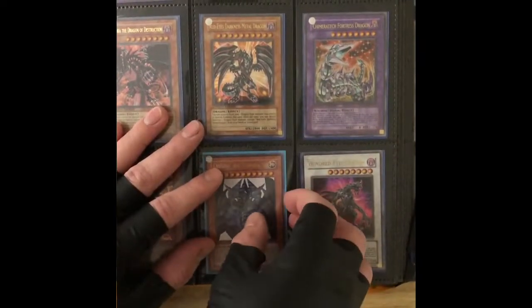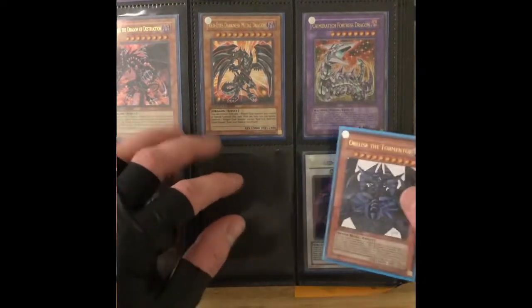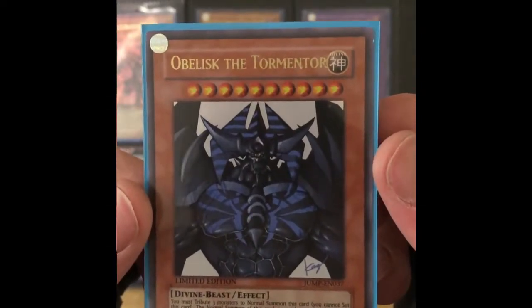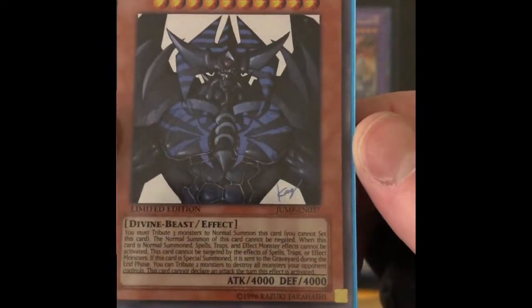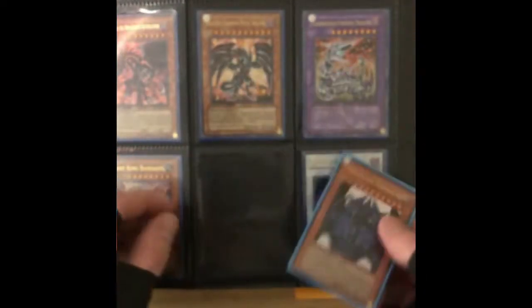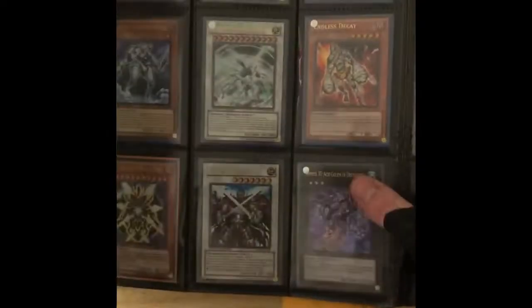Right in the middle we got Obelisk the Tormentor - that sounds kind of scary, let's take him out and see. Sorry if I'm not taking all these cards out, I'm only taking the ones that kind of stand out to me the most. Obelisk the Tormentor - yeah, he's got a lot of Dragon Ball Z cards, he's got a sweet four-pack there too. Pretty big attack and defense on him honestly. It's got a little signature on it - I don't know if this is like a tournament card or whatever you call those. Kind of cool, I'll just put that back.